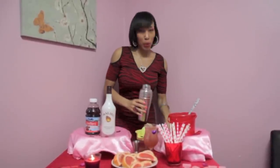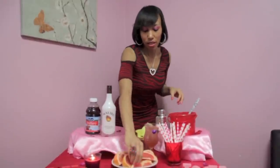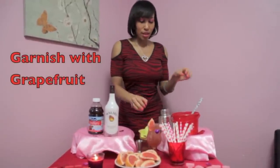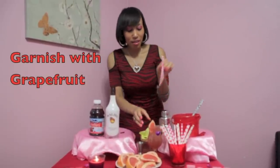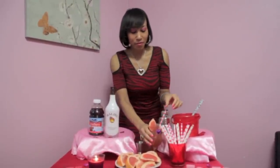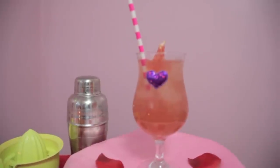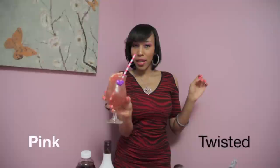And then, to make it a little bit more pretty, we're going to garnish it with grapefruit. And put a cute little straw in here — you see the little pink straws? Fellas, if you made this for your woman when she came home on Valentine's Day, she'll sure love you. That's so refreshing. The Twisted Pink.